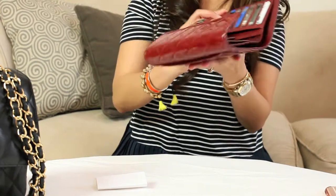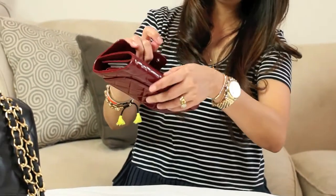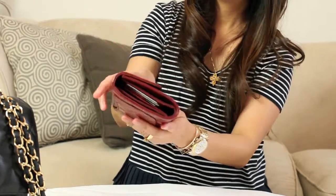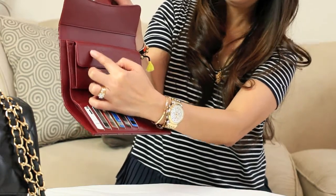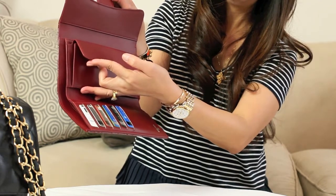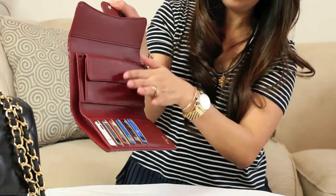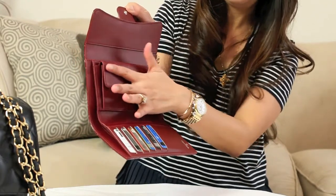Now, over time guys, if you fold it like this and put it in your purse, this will create dent markings on the letter on this flap, and you don't want that. You want to protect the letter because this is lambskin — this part is patterned lambskin and it's very delicate.